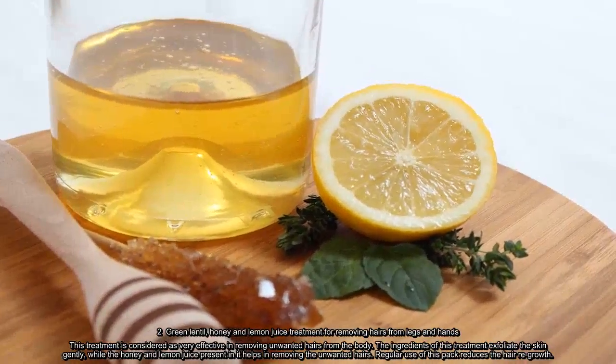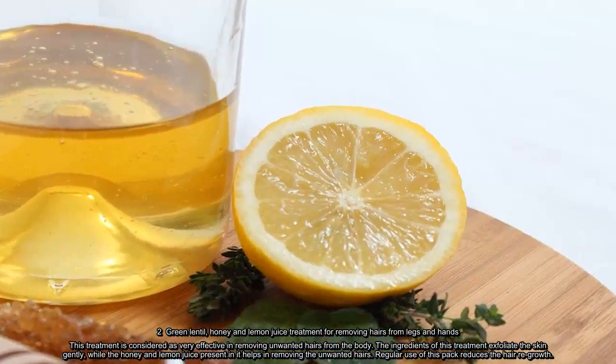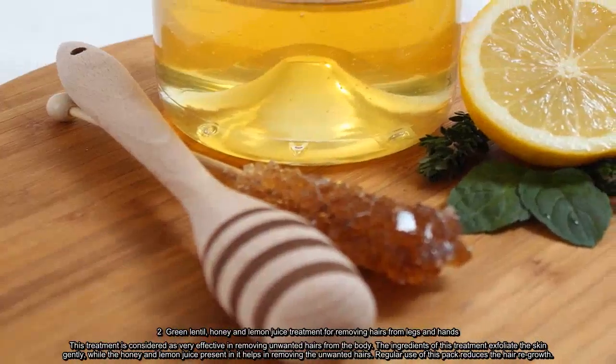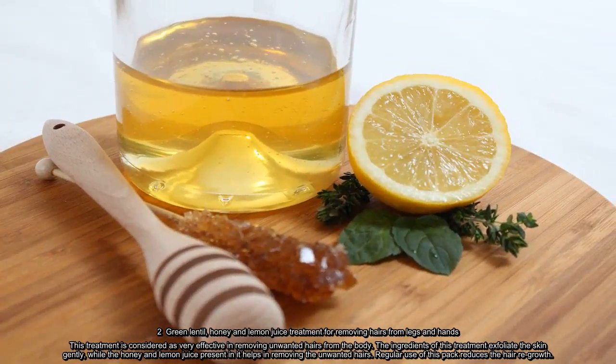Green lentil, honey, and lemon juice treatment for removing hairs from legs. This treatment is considered very effective in removing unwanted hairs from the body. The ingredients exfoliate the skin gently, while honey and lemon juice help in removing unwanted hairs. Regular use of this pack reduces hair regrowth.